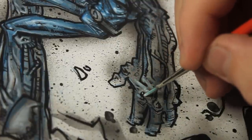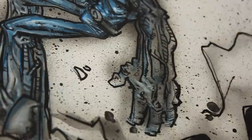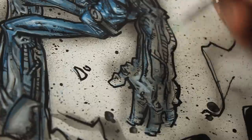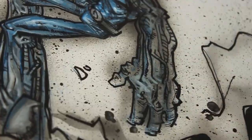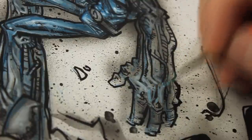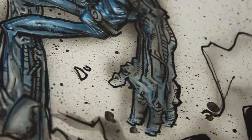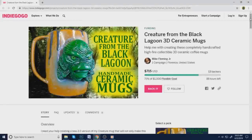So far I'm pretty happy with the way it's looking, but it's not quite done, so you guys are going to have to wait till the end to see the whole thing. I also wanted to mention my good friend Mike Fleming Jr., who has been running an Indiegogo campaign for his Creature from the Black Lagoon ceramic mugs. He only put it up for like 15 days, so it's already almost done — it's like the last day. Let's go take a look at his Indiegogo and check out the perks.